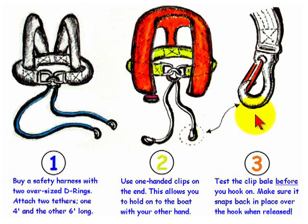Before attaching the clip to the boat, always test the bale to make sure that when the bale is released it snaps back over the hook right away.